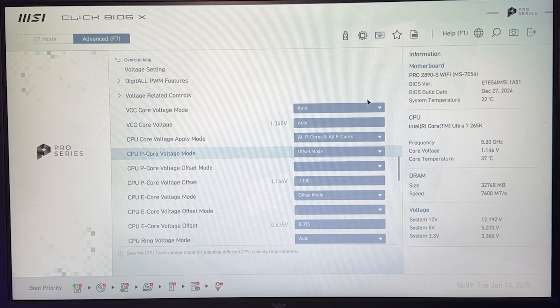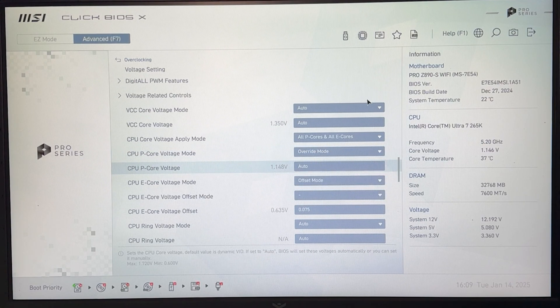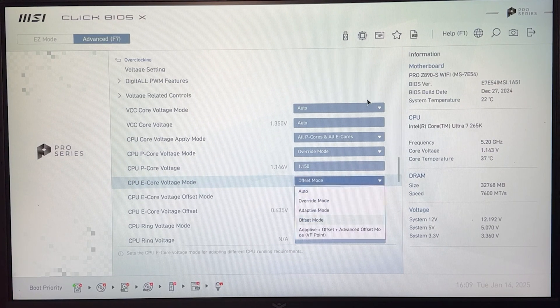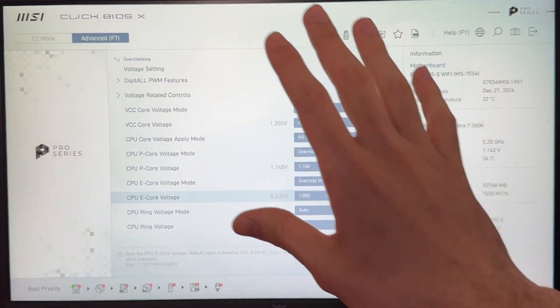For a fully static preset, instead of offset mode, put it to override. For 5.4 GHz on the P-core, 1.15V is going to work for most people. For the E-cores, still override, and 1.05V is a very safe voltage. If you're very lucky, 1.1V on the P-core and 1.0V flat on the E-cores is actually going to work perfectly fine. With this, we have truly finished our undervolt tutorial.